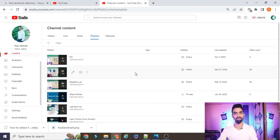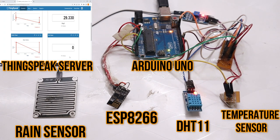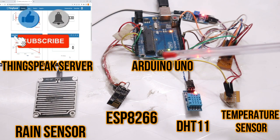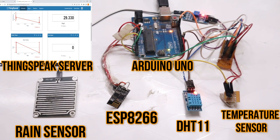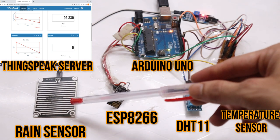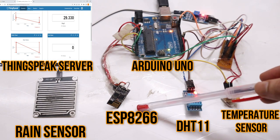Hello friends! In today's session we will learn how to design and develop a weather monitoring system project using Arduino and the ESP8266 Wi-Fi chip. We have the Arduino, a rain sensor, the ESP8266 Wi-Fi chip, a DHT11 sensor, and an LM35 sensor. The Arduino will capture real-time data — whether there is rain, the humidity value, and the temperature value.